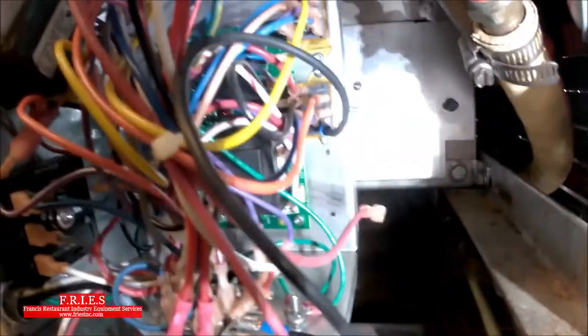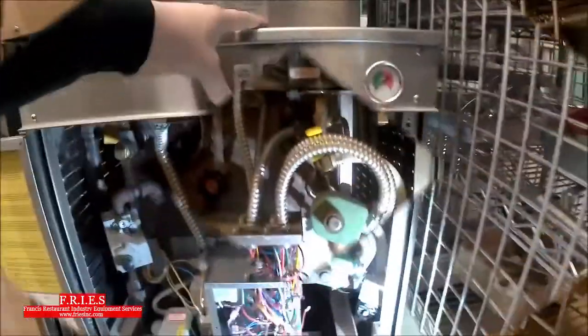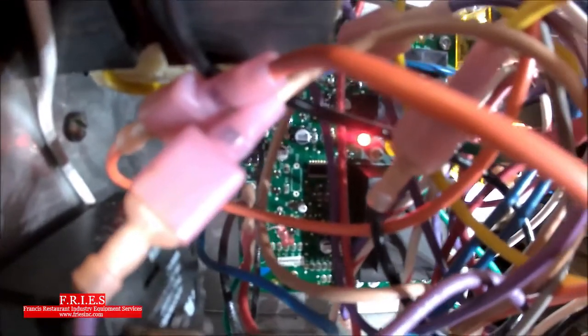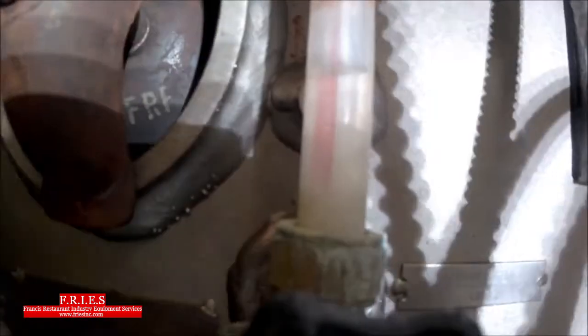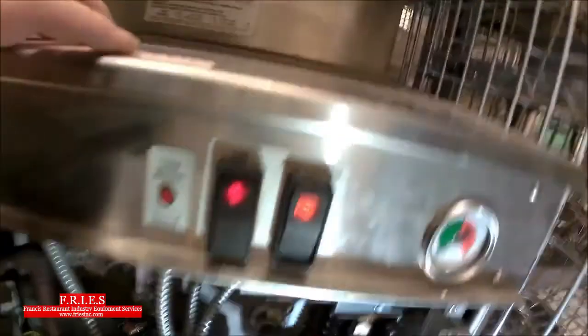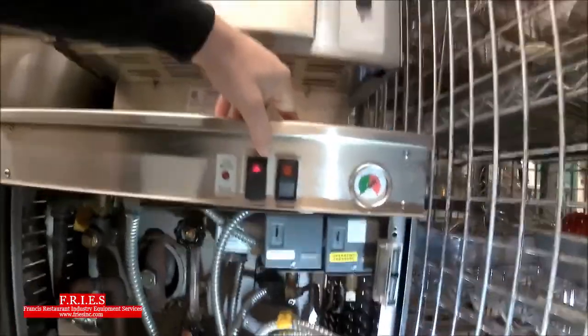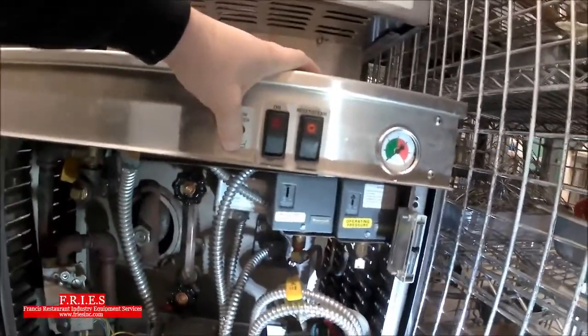I put a jumper in here to jumper out that switch temporarily for testing purposes only. Starting up the unit — first indication, the red light's on, meaning the low water probe is satisfied. The sight glass is moving up nicely. The low water light has come off now, which is good news. Let's fire up the boiler. We have flames. That confirms the secondary low water cutoff is bad and confirms all other components are working as they should.